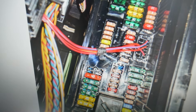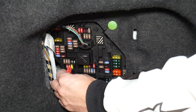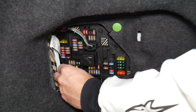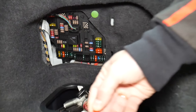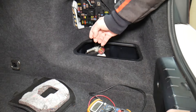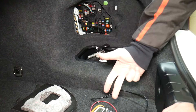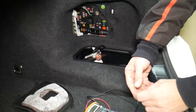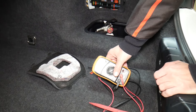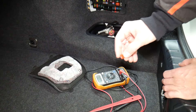Before we continue, let's quickly explain why it's always a good idea to test fuses and relays. Fuses are sometimes really hard to tell if they're burnt or not. For instance, I'll pull one fuse here — sometimes you cannot clearly see if it's good or bad. You might think you have a good fuse, put it back in, and end up having problems again, spending money on parts, diagnostics, and services you don't need. Always test your fuses even if you think they're good.